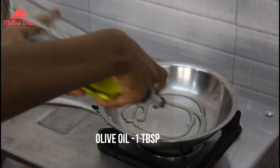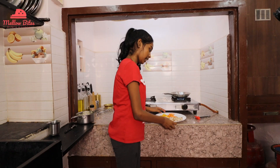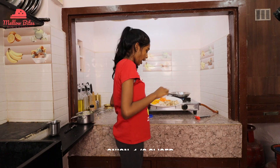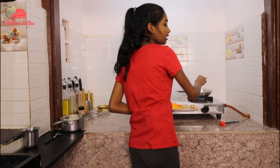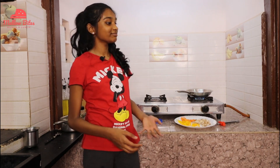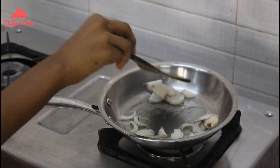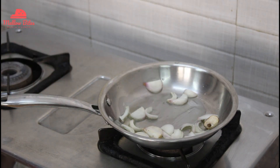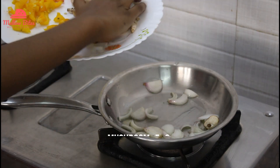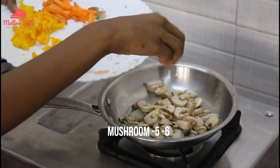We're going to add some olive oil — that's enough. Now we're going to add in our veggies. I'm going to add in the onions first, and we're going to sauté that. Then we're going to add in the rest of our veggies. Mushrooms — they have to be nice and soft and juicy, but that's how I like them.